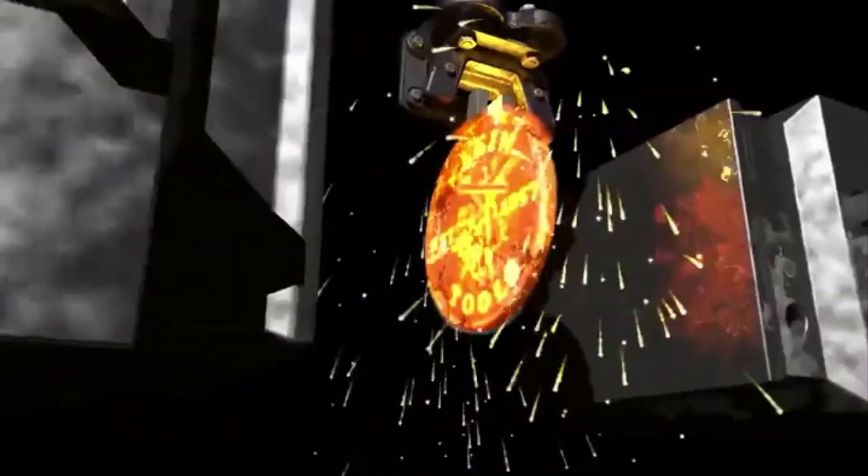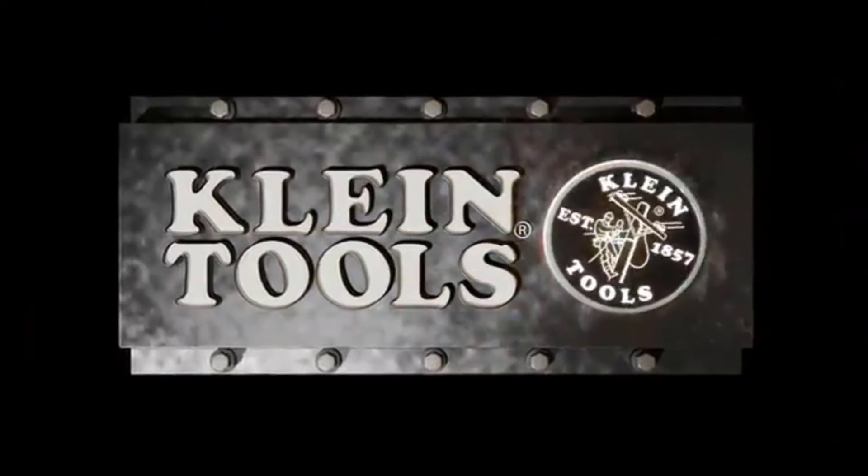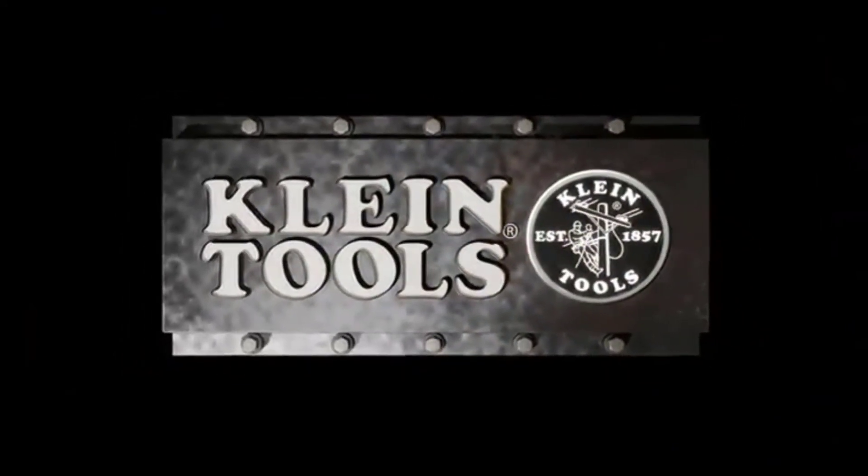Measurement scale printed on front and back sides of the blade for versatility to address different types of measurements. Double hook can secure tape to items such as studs, conduit, pipes, etc., on the front or back side of the blade to measure with either measurement scale.